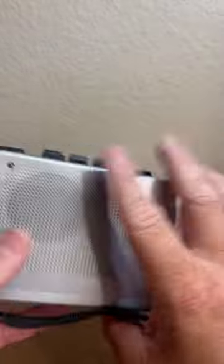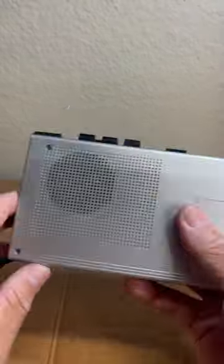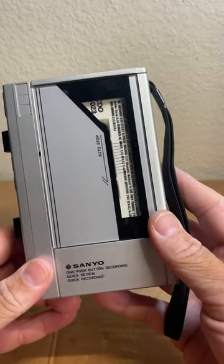If you guys know what this is — I did try headphones and it still doesn't work. So if anybody out there knows what it is, please let me know. I think it's an awesome find, but who knows?